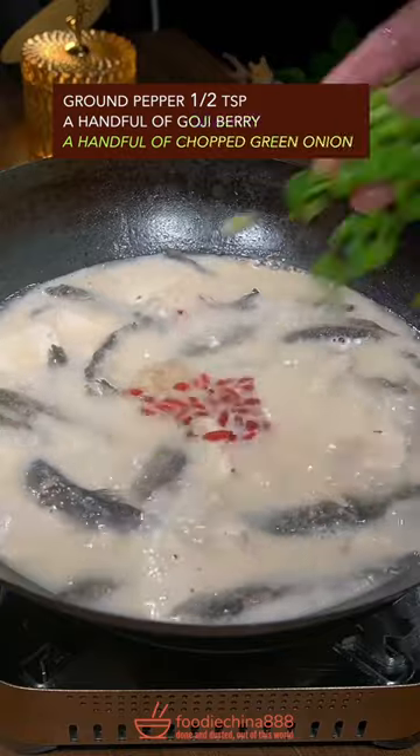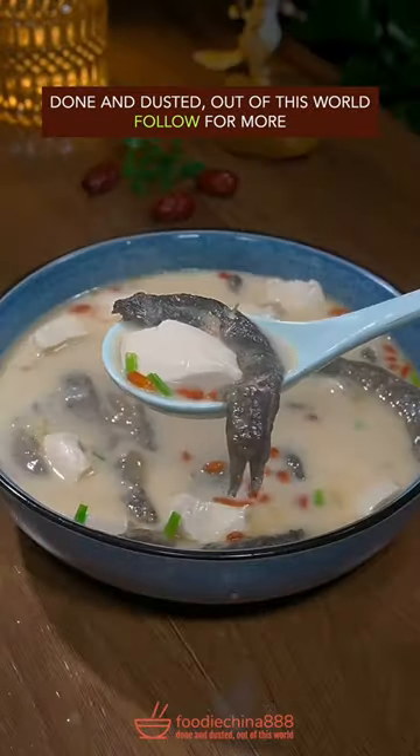Add ground pepper, goji berry, and green onion. Mix it well. Done and dusted — out of this world.